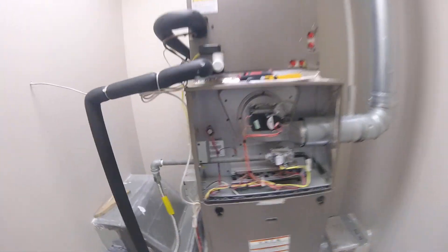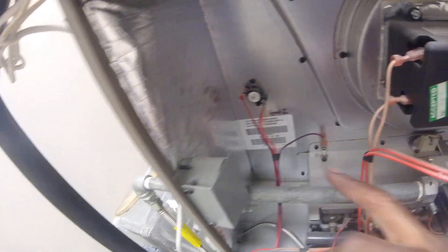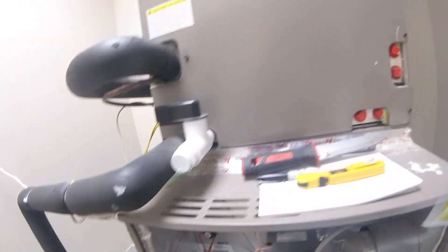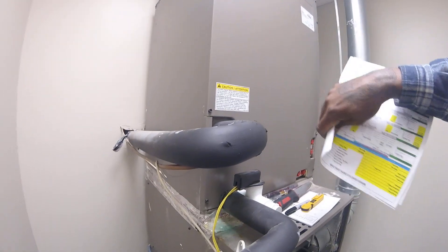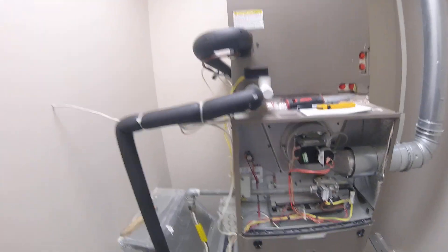I'm going to take all this out. I've got my heater information right here — model and serial number. If I ever want to look something up before I come out on this heater, I have all the information logged. I'm going to take this whole panel off. There's a coil inside here. I'm going to get nitrogen and blow the coil out. I like to use water, but inside the building I don't use water — I just hit it with nitrogen.